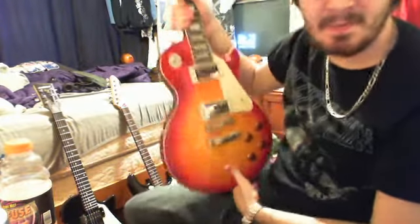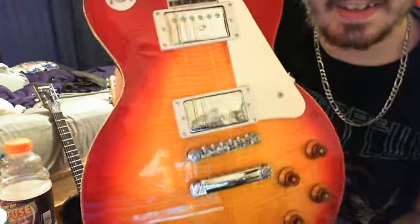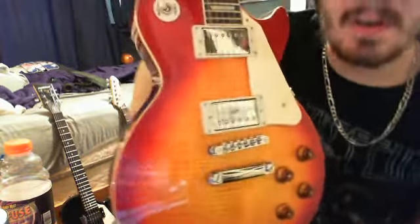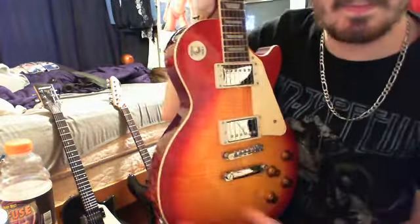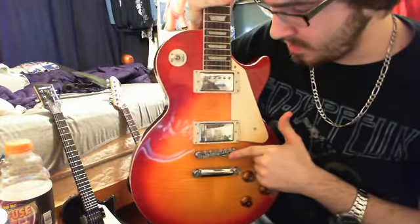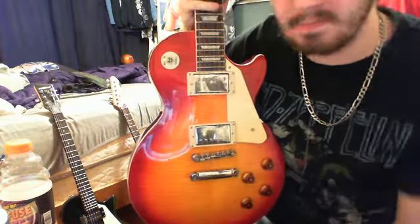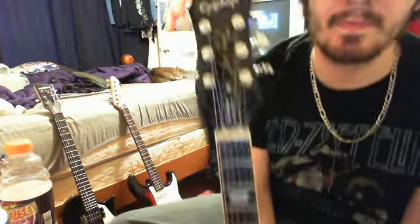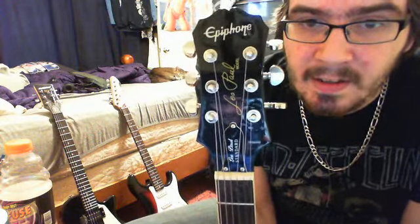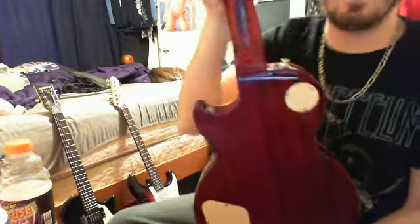Look at that beauty. Alnico pickups. Cream binding. Tune-o-matic bridge, cream pickup covers. Trapezoid inlays. 22 frets. Les Paul Standard with a bound neck.